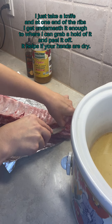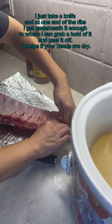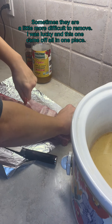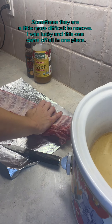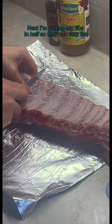I just take a knife, and at one end of the ribs, I get underneath it enough to where I can grab a hold of it and peel it off. It helps if your hands are dry. Sometimes they are a little more difficult to remove. I was lucky and this one came off all in one piece. Next, I'm cutting my ribs in half so they can stay flat.